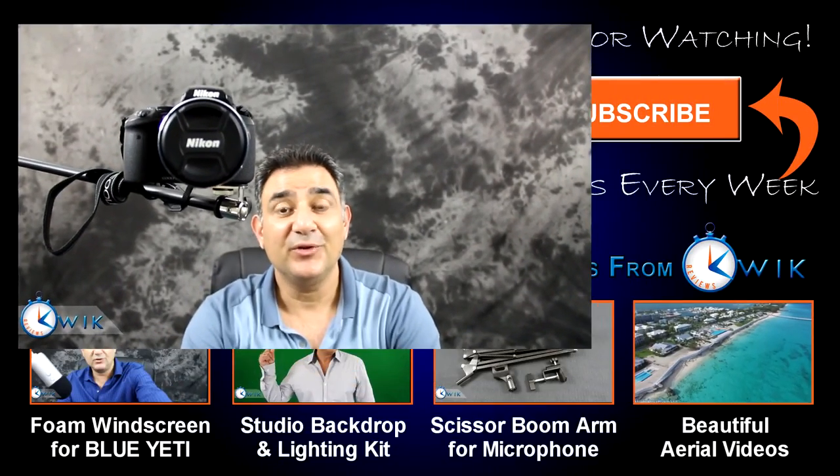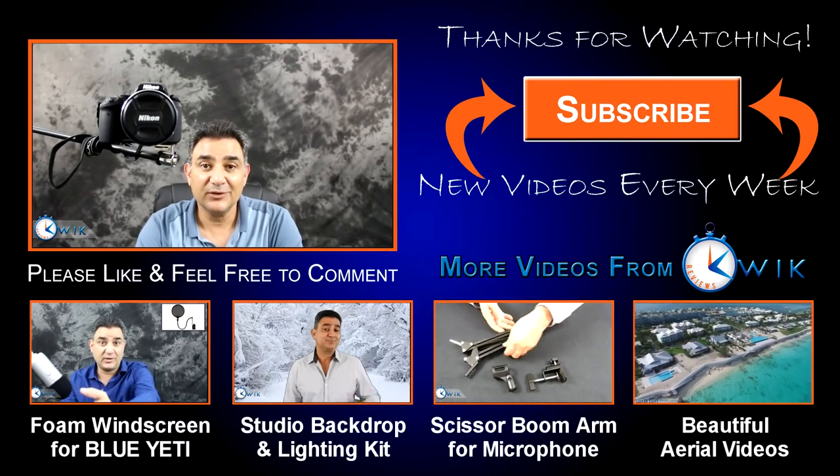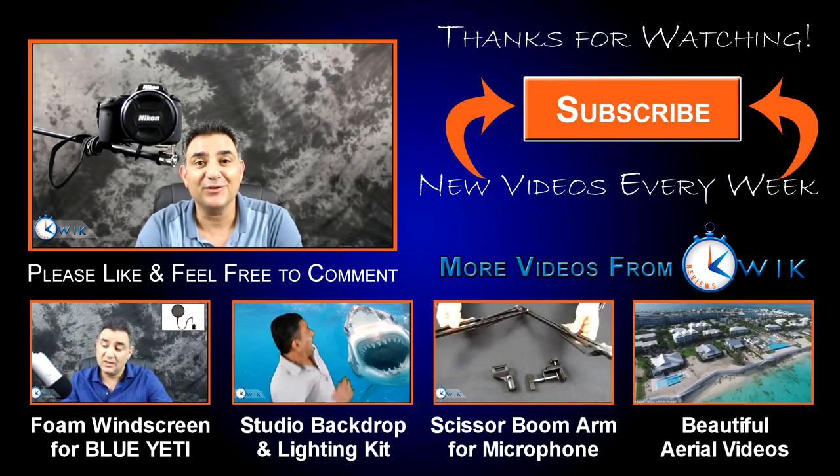Anyway, that's it for now folks. I hope you enjoyed the video. If so, please click like below, feel free to subscribe, and comment if you like. Thank you.